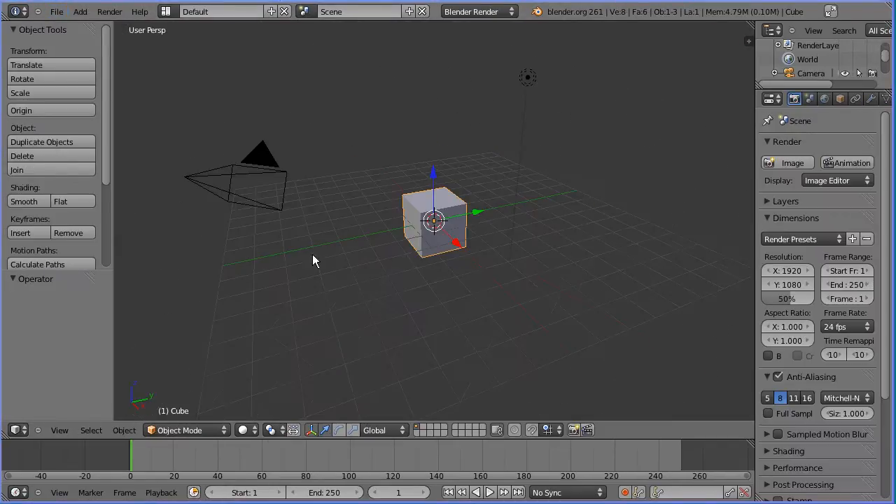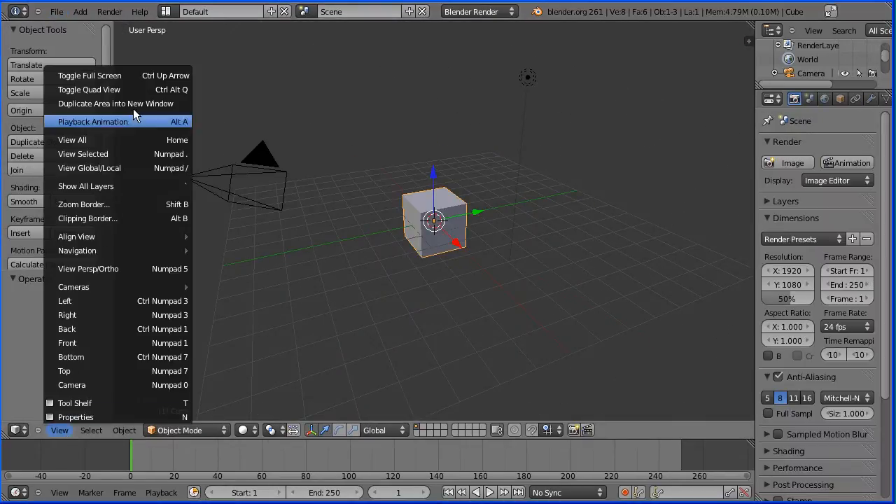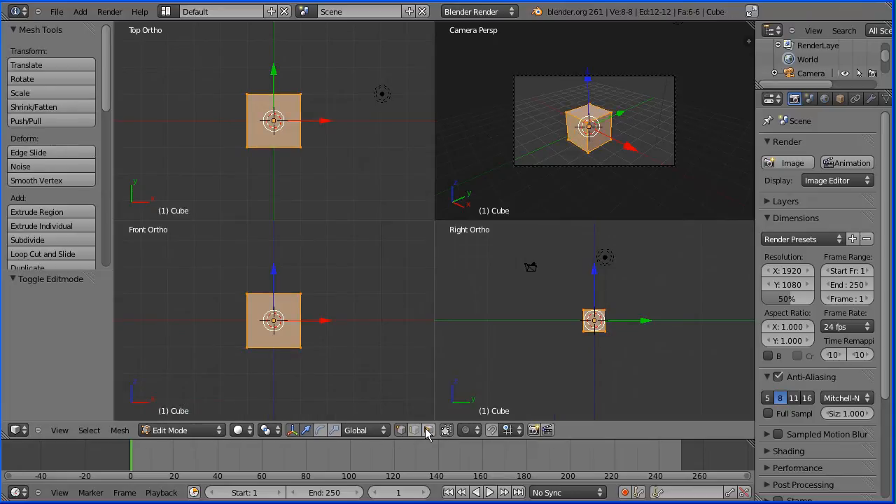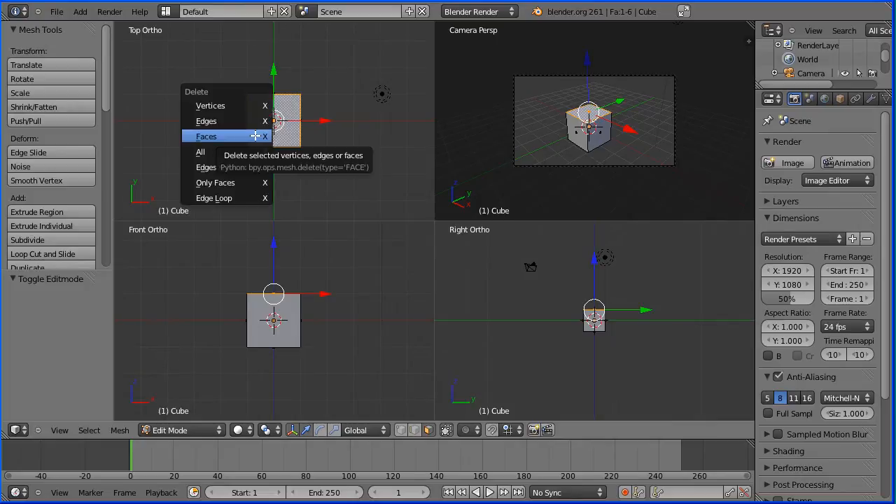I go to the view menu and I'm going to toggle quad view. I'm going to zoom in using the mouse wheel. I'm going to go into edit mode and face select mode. I'm going to select the top face, press delete on the keyboard and delete the top face.